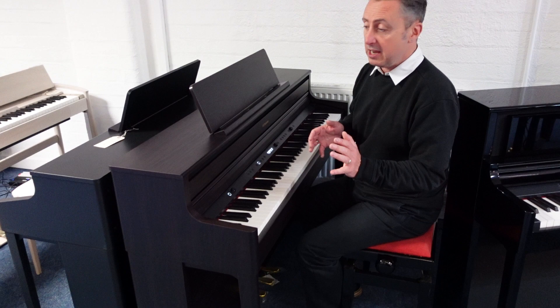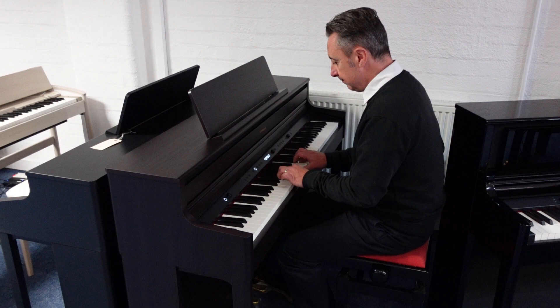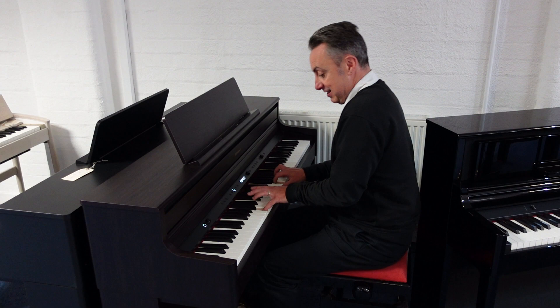It's got 324 sounds in it. This is the electric piano — or should I say one of them, because there's absolutely tons. With 324 sounds you've got plenty to go at, including others like strings.